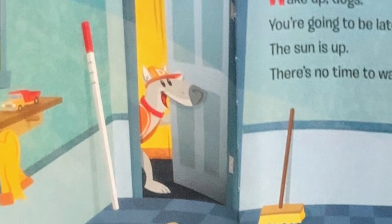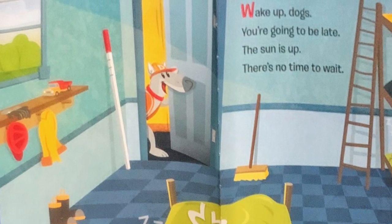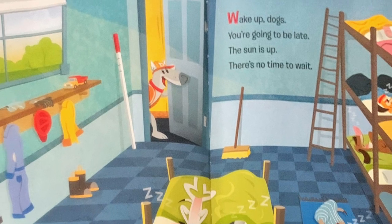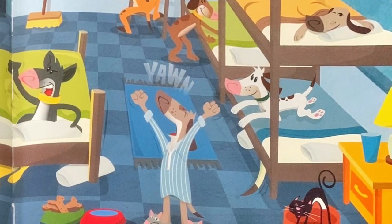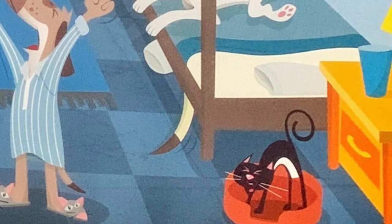Wake up, dogs. You're going to be late. The sun is up. There's no time to wait. Grab your gloves, hard hats, and boots, shovels, goggles, and your dirt digging suits.